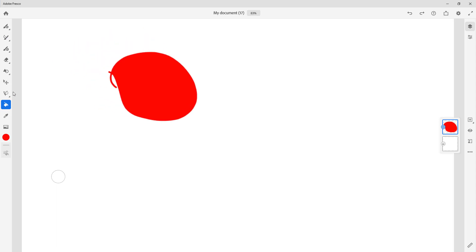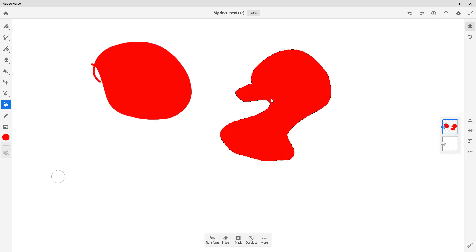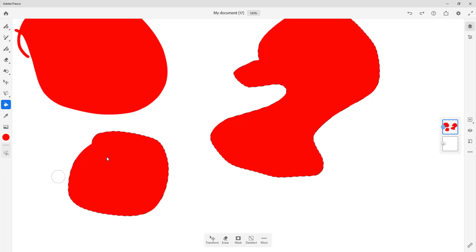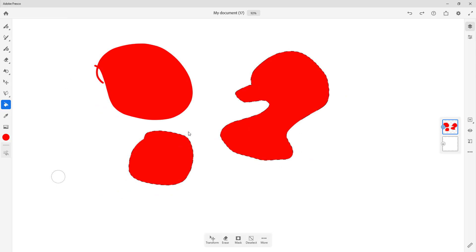Another way to use the fill tool is with the selection tool. Make a selection of any shape you want, then use the fill tool to fill it out. You can also manually draw a closed shape, close the gap, and then use the fill tool to fill it up. These are the different ways to use the fill tool in Adobe Fresco.